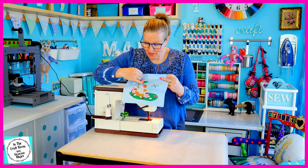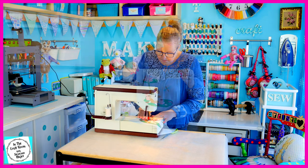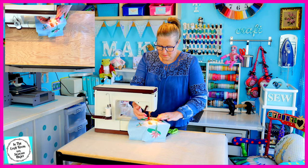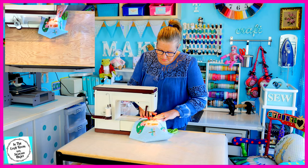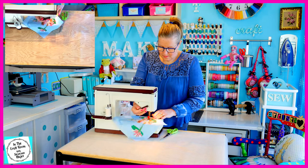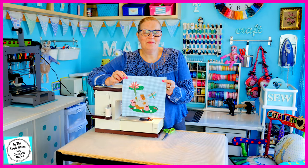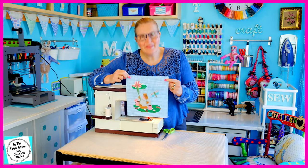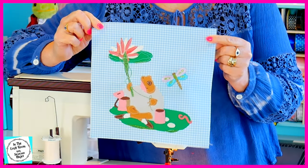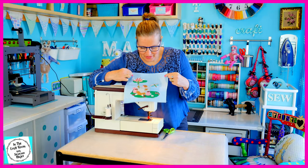I'm going to work my way around his head and his body next. All of Mr Jeremy Fisher, the lily pad, the lily and the fishing rod have been stitched and I took a drawing-with-thread approach. I think he's looking good.